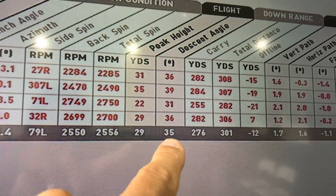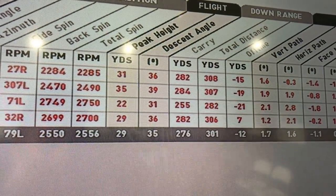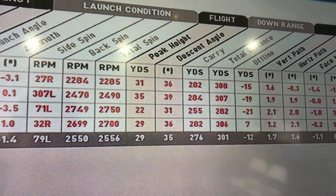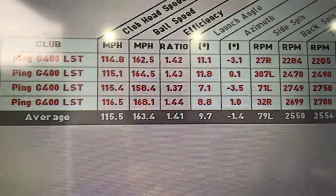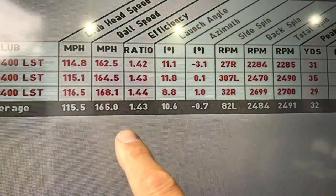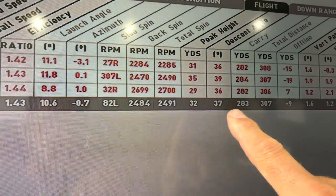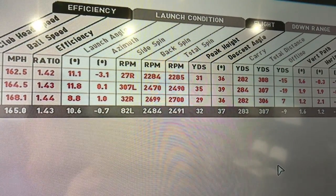Coming in pretty efficient on the descent angle at 35 degrees. Carrying out at 276, 301 average. That third shot pulled those averages down, so taking it out of the equation: ball speed 165, launch 10.6, spin 2,484, and carry 283, averaging 307 run out.